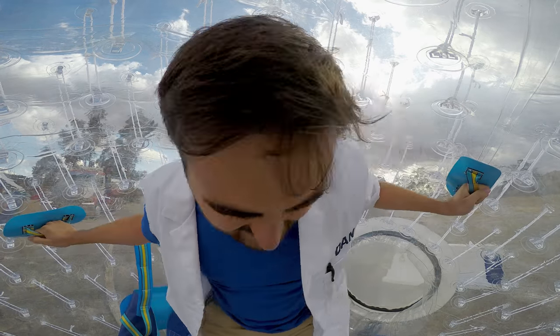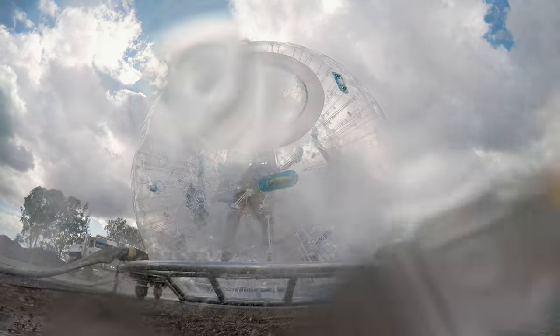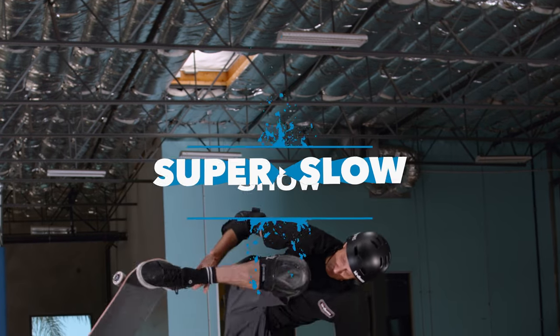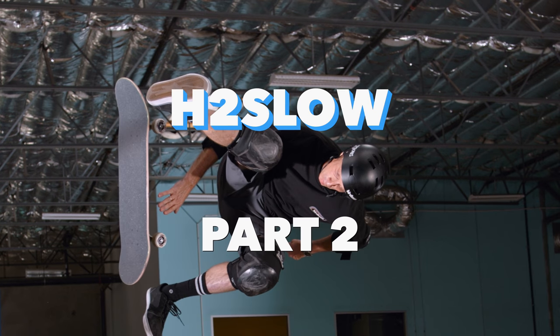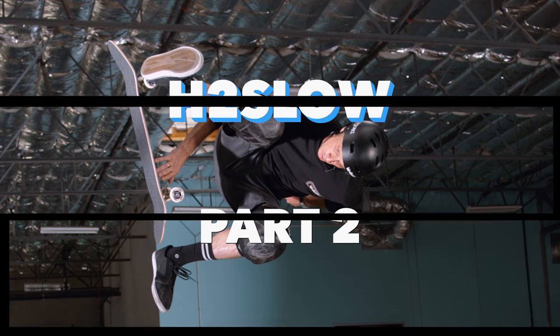Has this been done before? Hello, I'm Gav. I'm Dan. Welcome to the Super Slow Show.